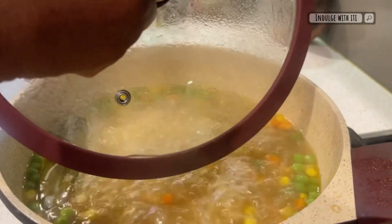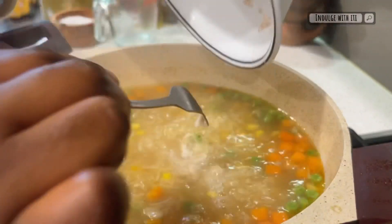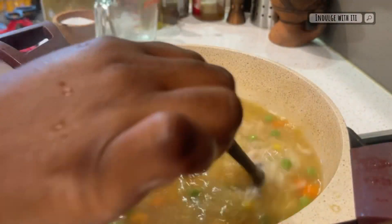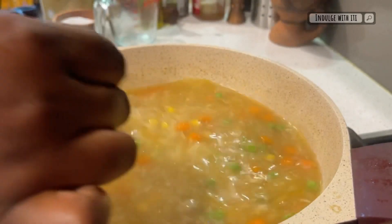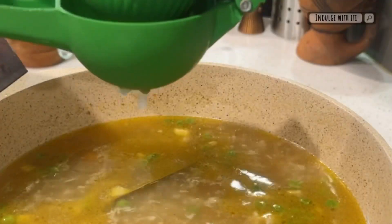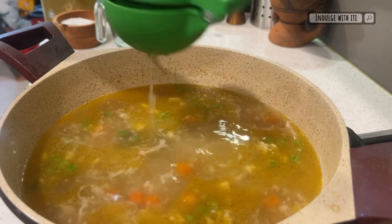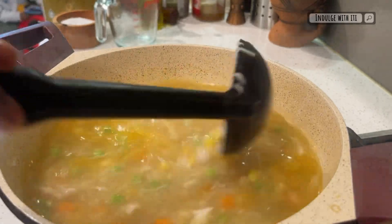Now reintroduce the chicken into the soup. We're going to give this about five more minutes of cooking time, just to avoid overcooking our vegetables and noodles. Add the juice of half a lemon for that added zesty taste. Give it a good stir and switch off your heat.